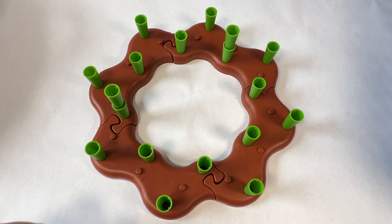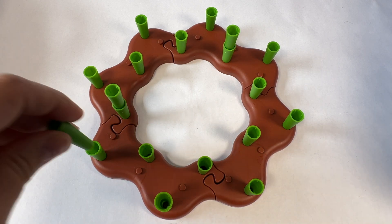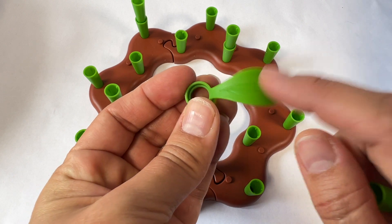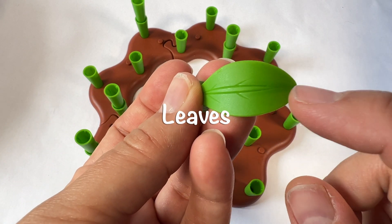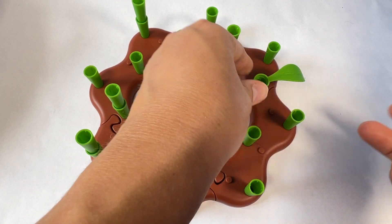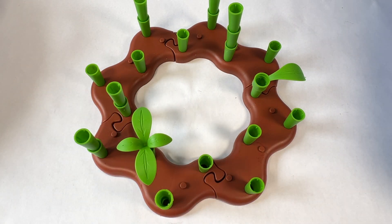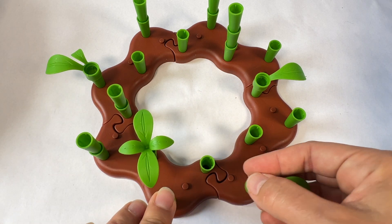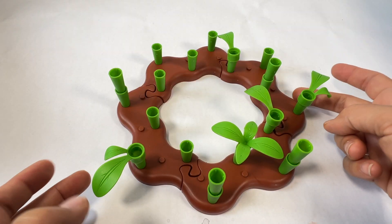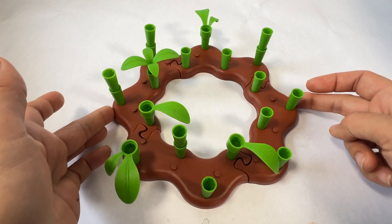Let's make them taller by adding some more green stems. And after the stems, then we get some leaves. The leaves are how the flower gets its sunlight. Let's put some leaves on the stems. Now we have stems and leaves in our garden bed.